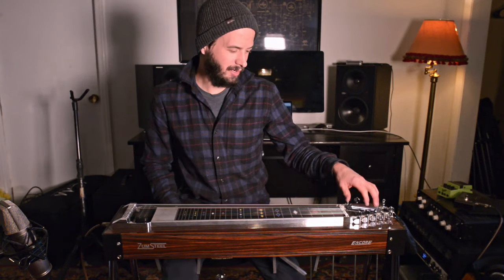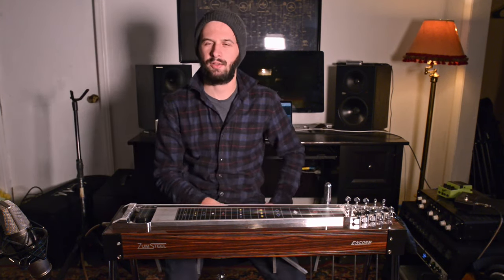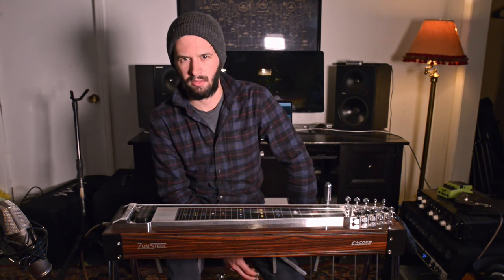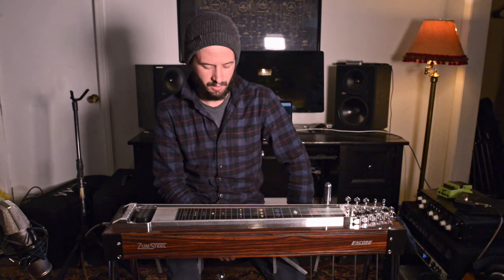Today I'm going to be talking about a Greg Lees lick. There are probably many steel players who have played the same or a similar lick, but there are two really cool instances of Greg Lees using it, so I'll frame it like that.